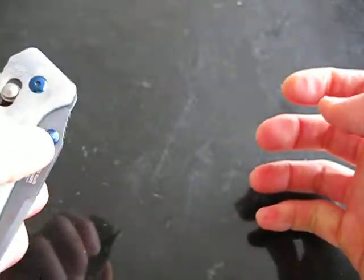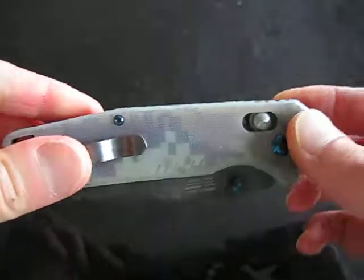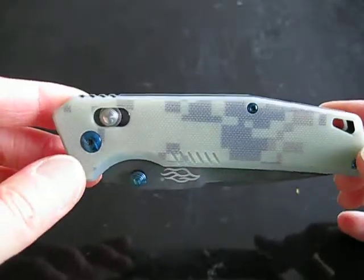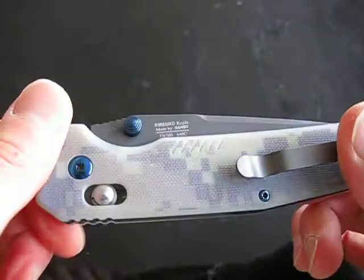Ambidextrous thumb studs, so deploying left or right hand, it just works well. G10 handles on this variety I got. This comes in at least five different varieties. I got the digital camo with the black coated blade.